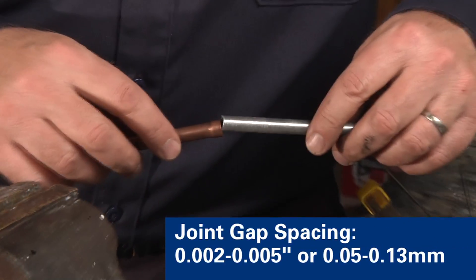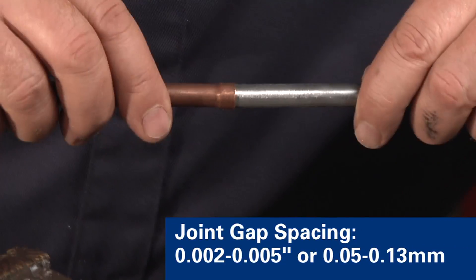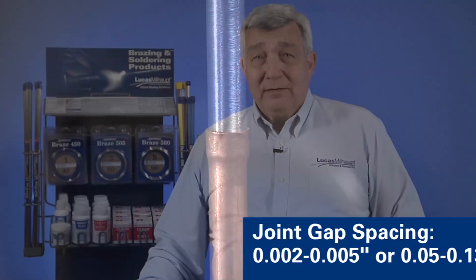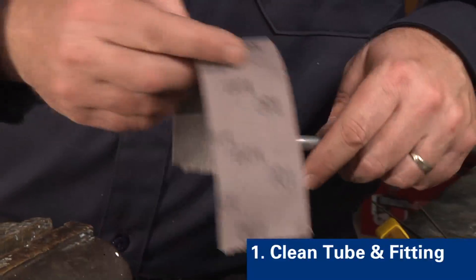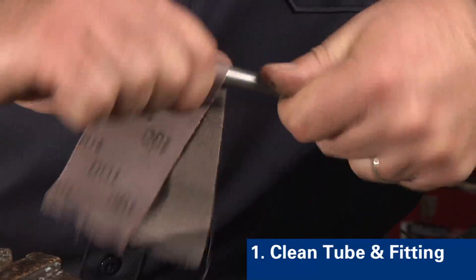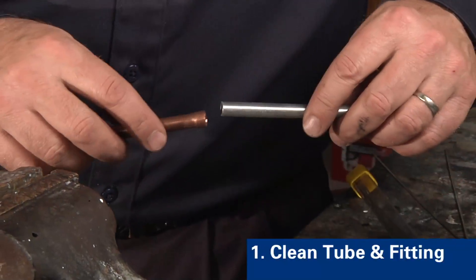Remember that a joint gap of two thousandths to five thousandths of an inch is preferred on each side. First, clean both the copper and steel materials to remove any dirt, oil, or other potential contamination. Then mechanically roughen the outer diameter and inner diameter surfaces.